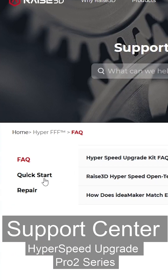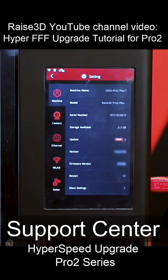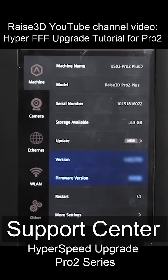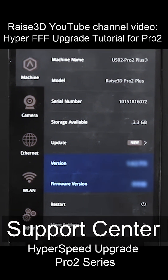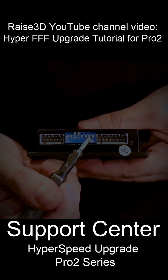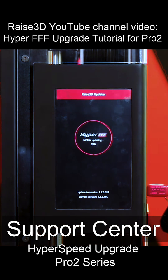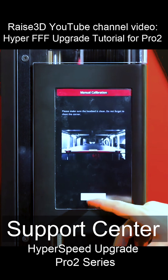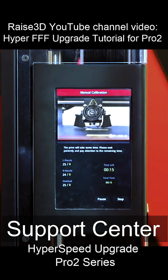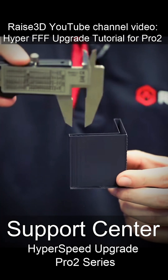In the Quick Start section, open the Hyperspeed Open Test Upgrade Guide. Begin by ensuring that the latest RaiseTouch touchscreen and motion controller board firmware is installed, then manually adjust stepper driver DIP switches for hyperspeed. Afterward, download and install upgrade files. After completing the activation process online, with a 0.4 millimeter nozzle, print the calibration model, measure, and input the measured data into the printer to complete the calibration.